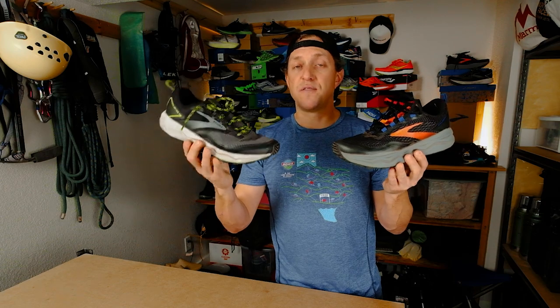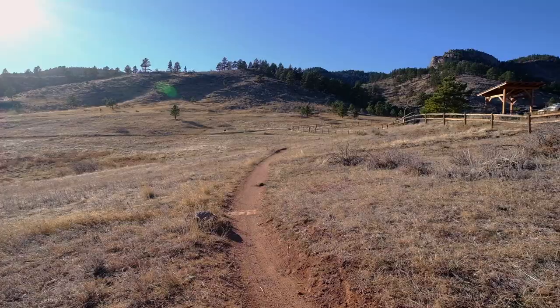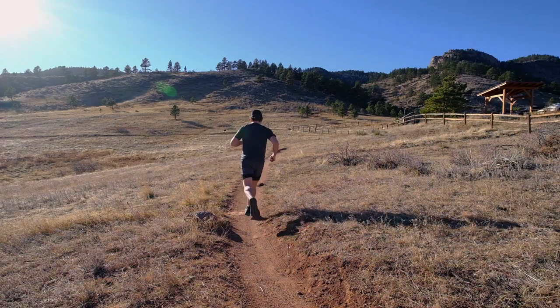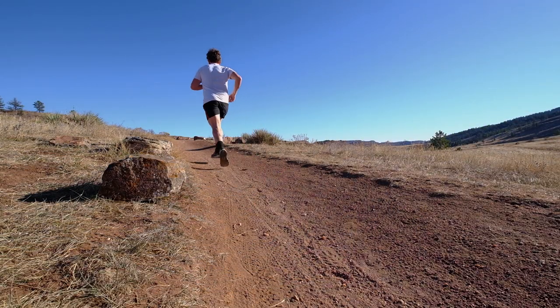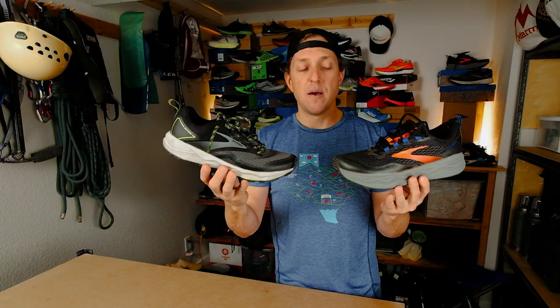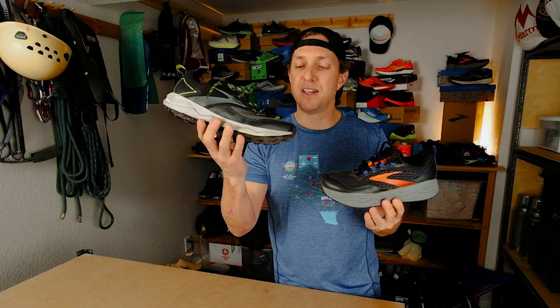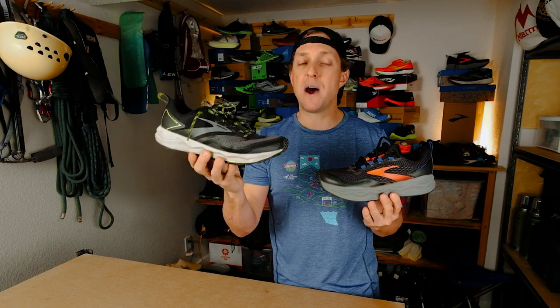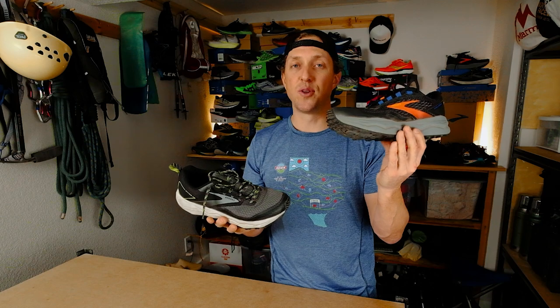Overall conclusion — I think both of these shoes are fairly interesting. The Caldera 5 obviously has a much plusher ride with a lot more foam underfoot, but at times it feels heavy and sluggish. The Divide 2 is lower to the ground with lower stack height and a more stable platform, but I really wish it had a more aggressive outsole. Neither are super fast or designed to be speed demons, but the Caldera is perfect for those long outings where you really need the comfort. The Divide is a great shoe for runners who want to run from home on the road to the trail and back. You could hit trail runs all week in the Divide, then on the weekends go out for your really long trail bruisers and adventure runs in the Caldera 5.